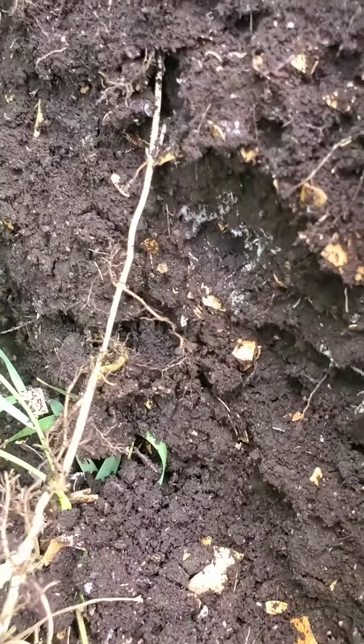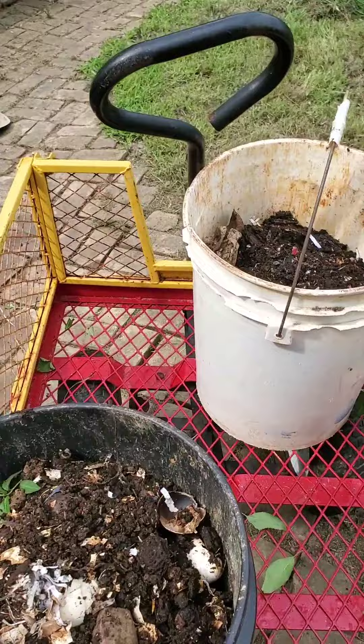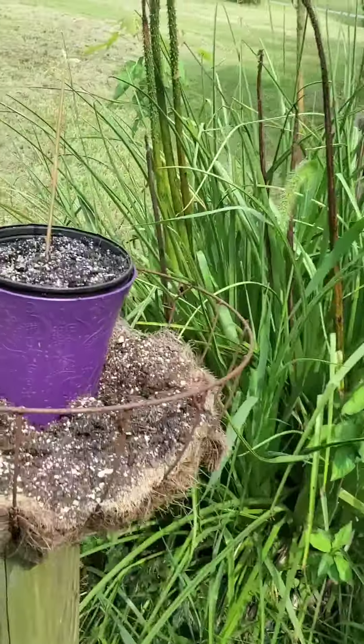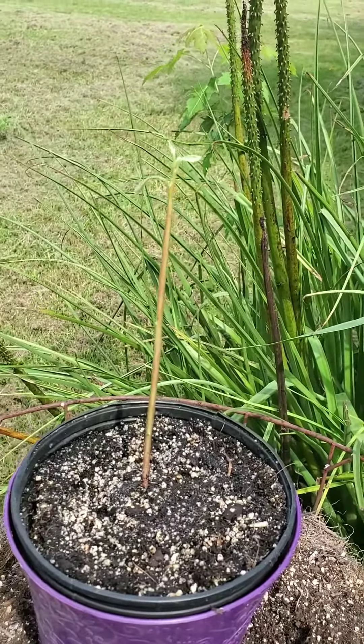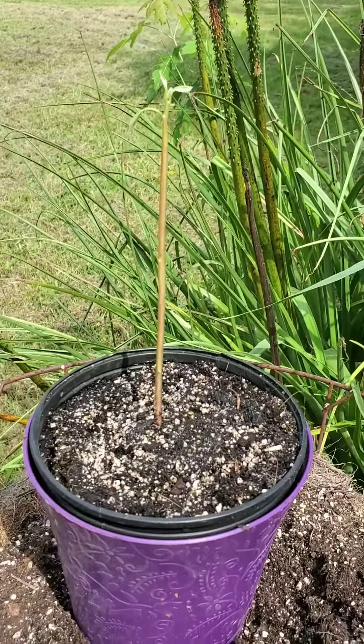Look at that, isn't it pretty? I got two whole buckets from the front of the other two bins, and an avocado sprout! Now we're in Virginia so it may not grow, but we're giving it a chance in the pot.